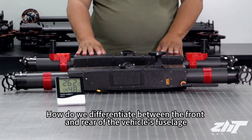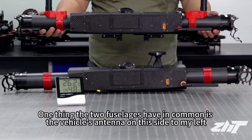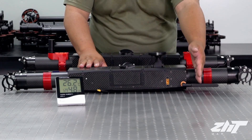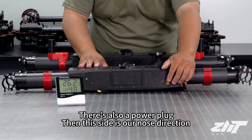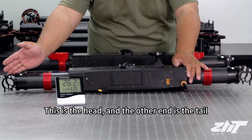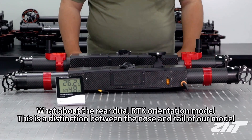How do we differentiate between the front and rear of the vehicle's fuselage? One thing the two fuselages have in common is the vehicle's antenna on the left side. There's also a power plug on this side, so this side is our nose direction — this is the head, and the other end is the tail. The same distinction between nose and tail applies to the dual RTK orientation model.